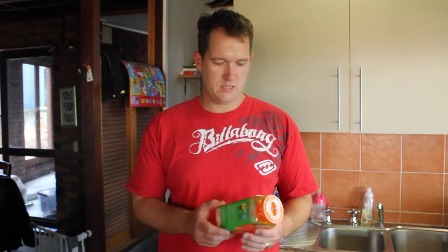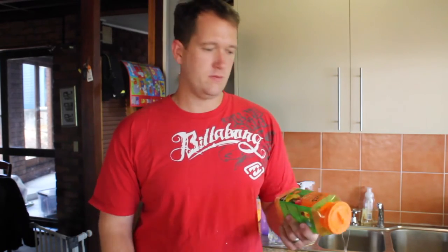G'day folks, welcome to my YouTube channel. Today I'm going to show you what I use in my chicken coop to keep the flies at bay a little bit. It doesn't help a whole hell of a lot but it keeps them down enough to get in there without being annoyed by them.